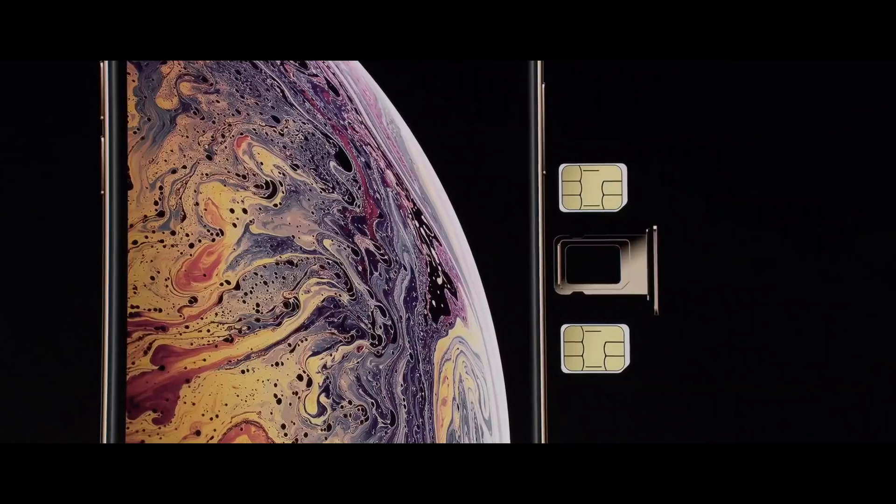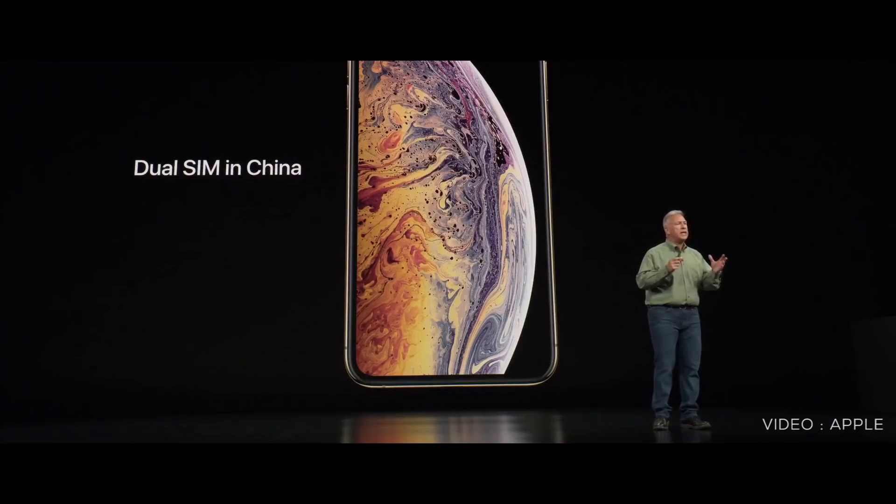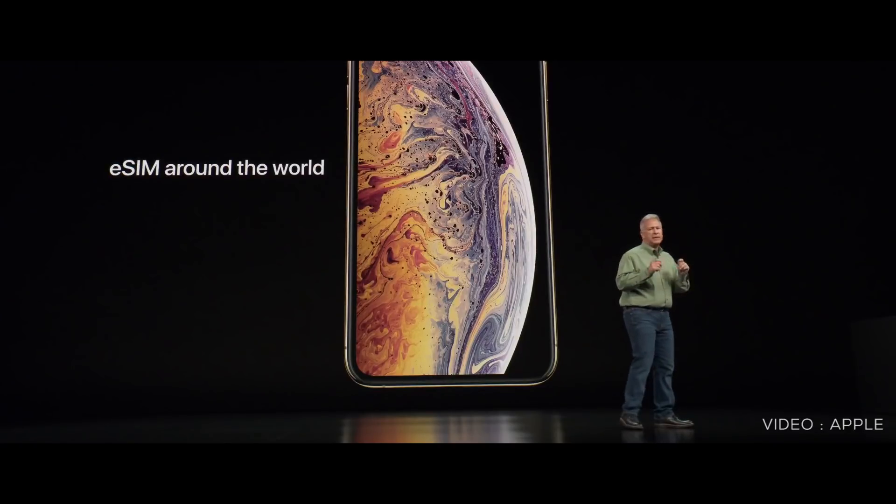In the case of dual SIM, we have two physical SIMs. The other device supports a nano SIM and an eSIM. The eSIM is a digital SIM; however, we don't have a micro nano SIM. We can activate this network — they support eSIM on Jio and Airtel. With a software update, we can enable eSIM on these 3 phones.